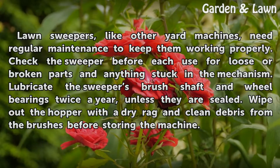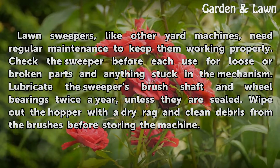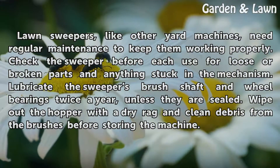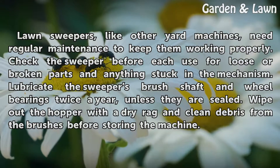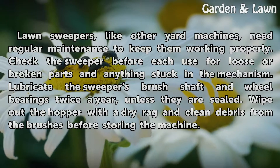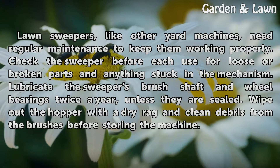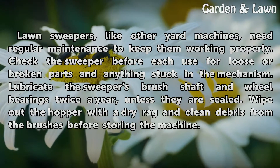Lawn sweepers, like other yard machines, need regular maintenance to keep them working properly. Check the sweeper before each use for loose or broken parts and anything stuck in the mechanism. Lubricate the sweeper's brush shaft and wheel bearings twice a year unless they are sealed. Wipe out the hopper with a dry rag and clean debris from the brushes before storing the machine.